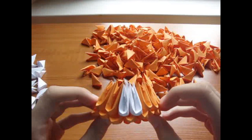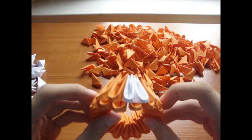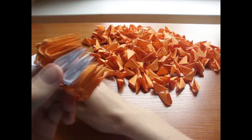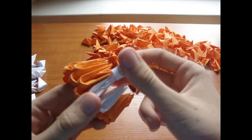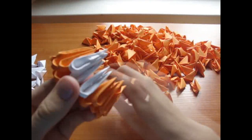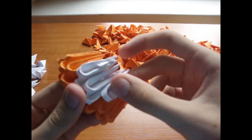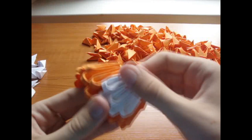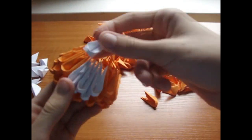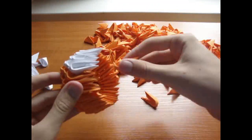Make a base of 18 orange pieces with 2 white pieces in the second row like this. Now add 3 white pieces here, and the rest of the row is orange. Now add 4 white pieces here, and the rest of the row is orange.